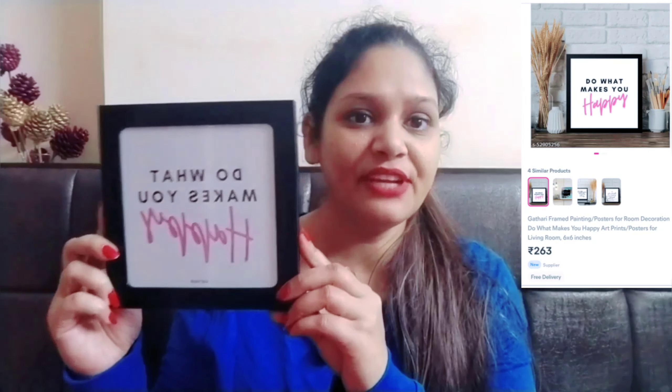Let's start the shopping haul now. Let's talk about this frame of false watches. This frame was very good, that's why I bought it. It is very reasonable. The size is 6 by 6 inches. The quotation was very good, that's why I bought it. I always keep this on my bedside because it gives me a good feeling. I think this should be your purchase too.